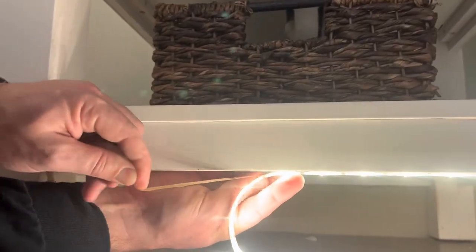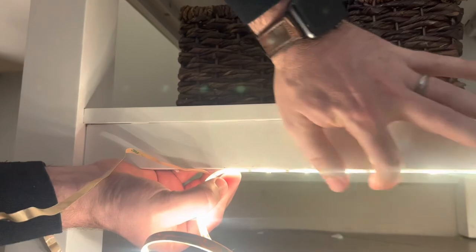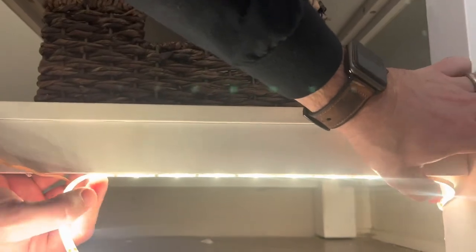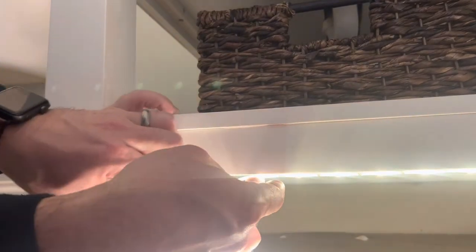Okay, so while you pull this off, you're going to go ahead and stick the light under here and make sure it's nice and tight. If there's a spot where it's not going to stick, you can use a nail, a brad, or a staple to keep it up there, but it should stick for the most part. Looks like I need to clean underneath the vanity here — we're almost done.